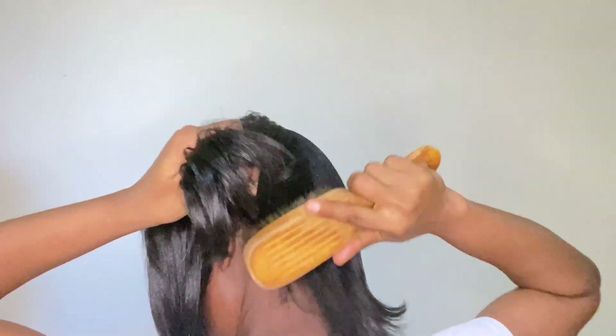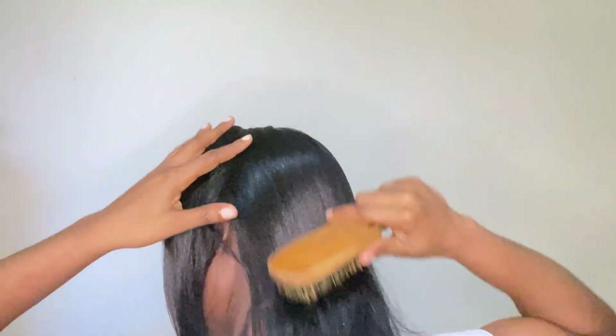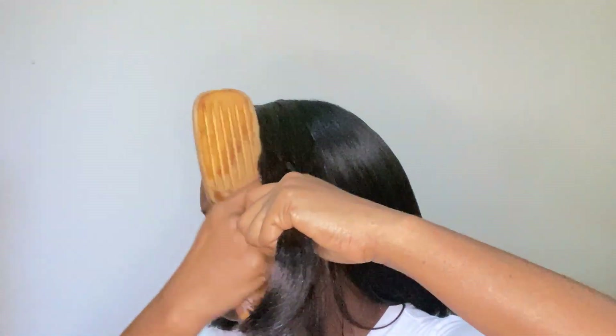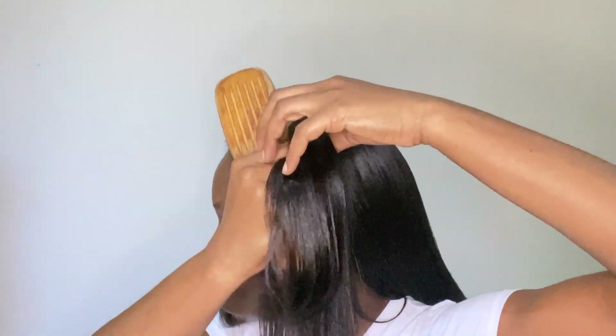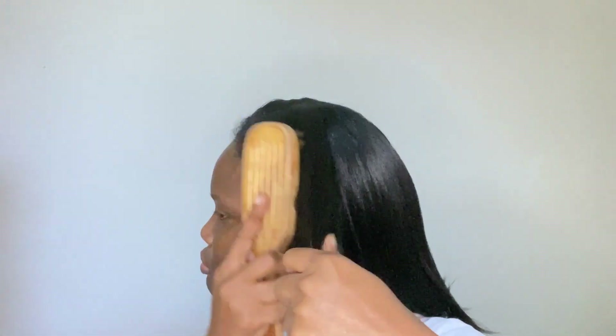As you can see, I'm using my fingers to make a parting and then brushing from the scalp area onto the hair shaft. The brush I'm using is a natural bristle brush, so it's very soft to the touch and quite soothing.